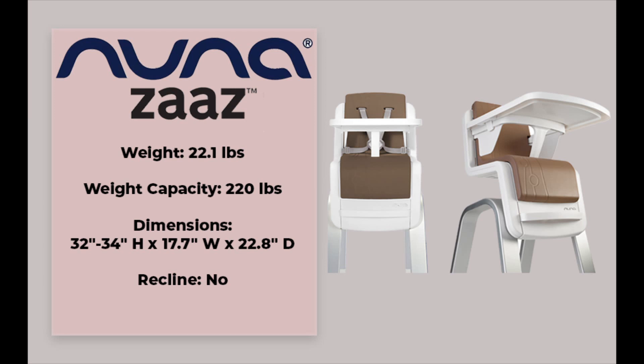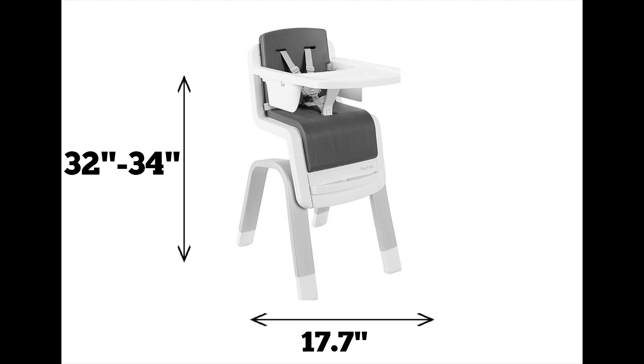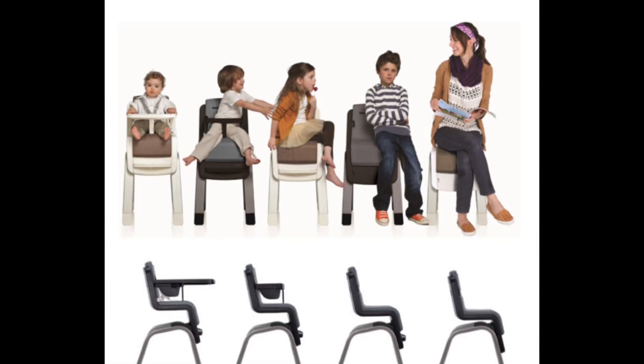The Nuna Zaz is a modern-looking high chair that will grow with your child. It is sleek with clean lines and this high chair will not only look amazing in your home, it will function like a dream. It clocks in at 22.1 pounds and has a whopping 220-pound weight capacity. It is 32 to 34 inches in height, 17.7 inches in width, and 22.8 inches in diameter.